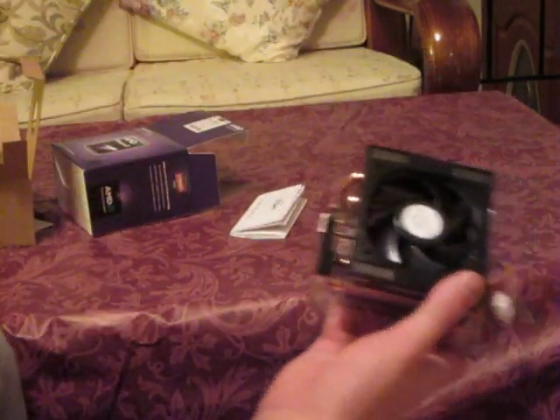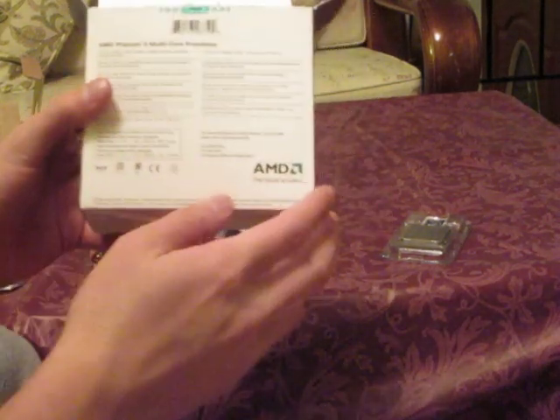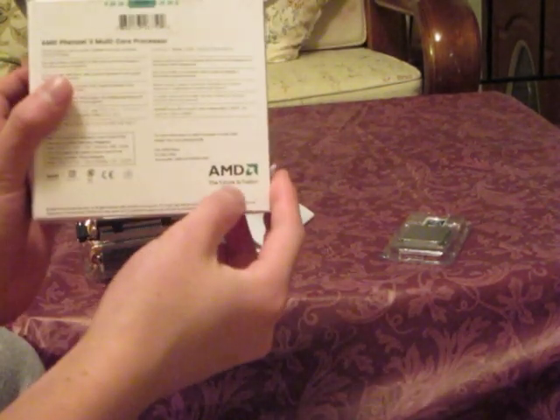You got your AMD instruction manual — I'm not going to open this because it's like a poster. Here's the box itself, AMD telling you about the Vision features and Fusion.